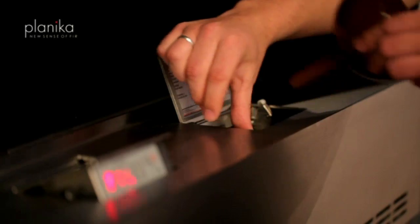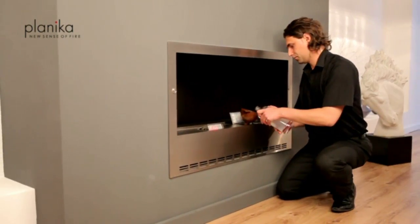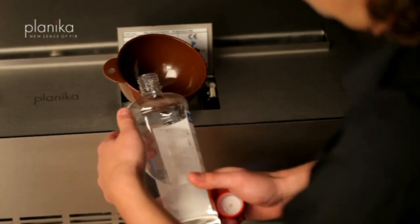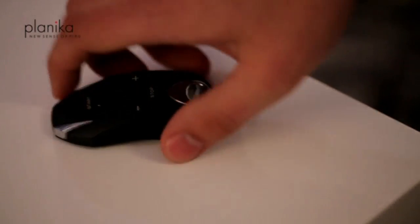To start it, you just simply need to pour in the fuel and then press the start button on the remote control.